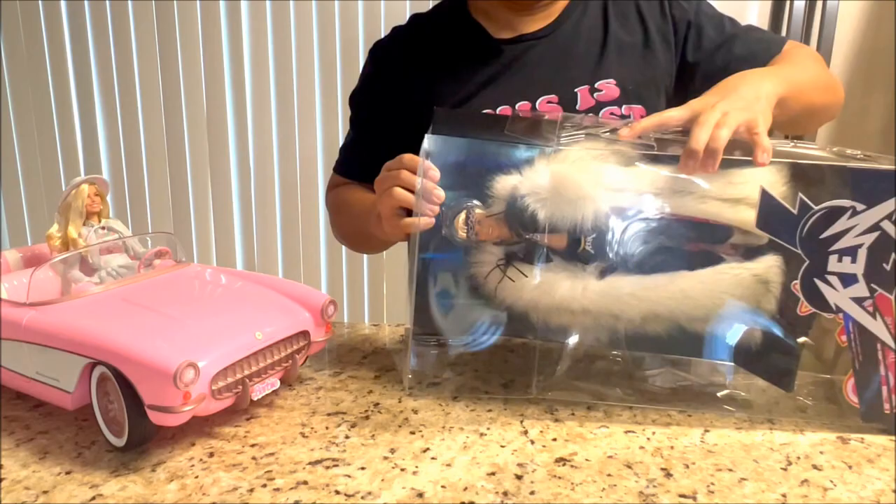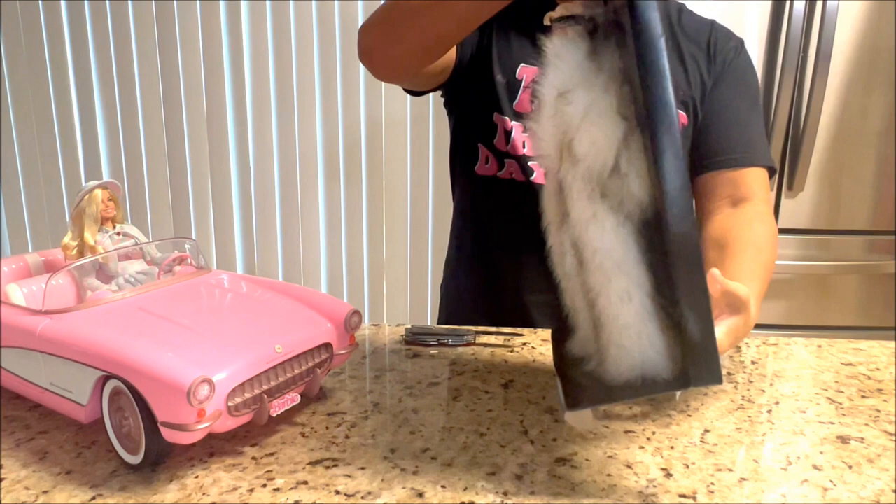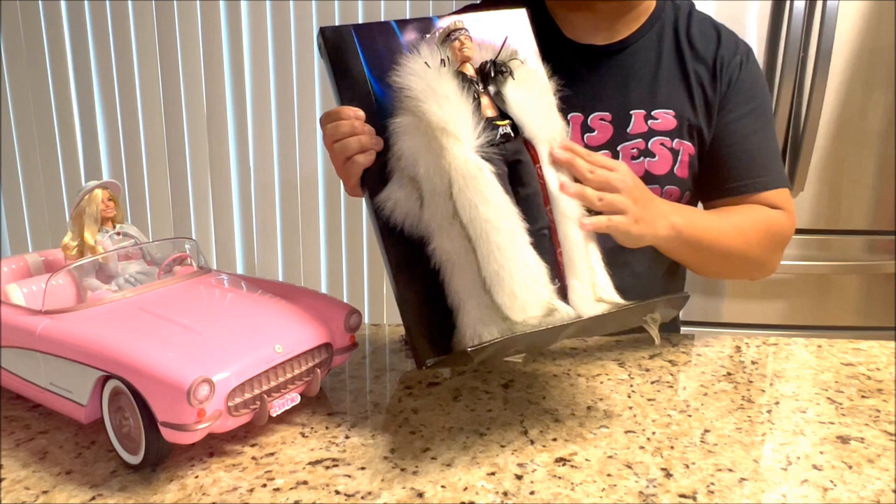I think he's going to slide right out of this box. It's stuck on something down here — whoa, I almost destroyed Barbie's dream car. On the back, you can see there's a base with the certificate of authenticity. But I'm pretty sure this isn't fake — this fur part feels really authentic.